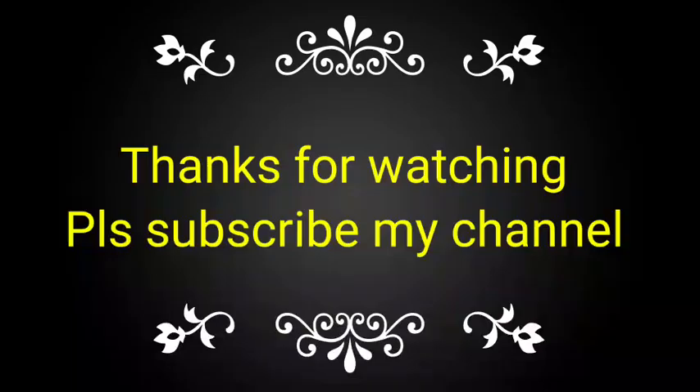If you like this video, please subscribe to my channel and share with your friends, colleagues, and technicians for gaining this knowledge. Thank you.